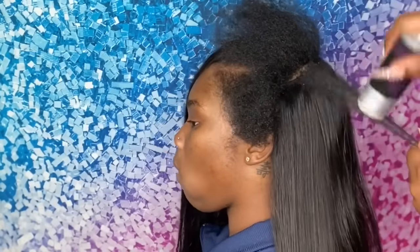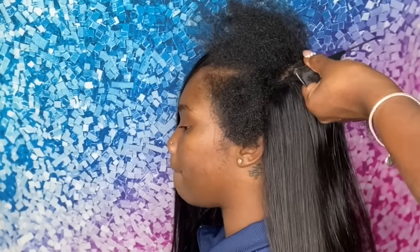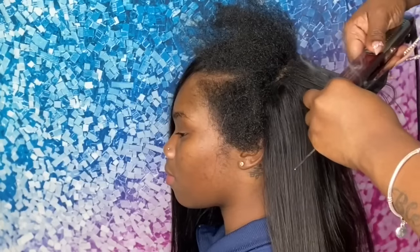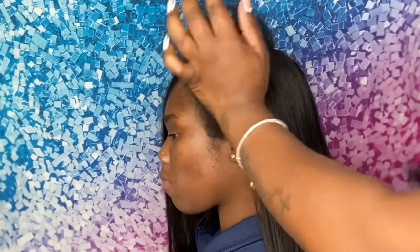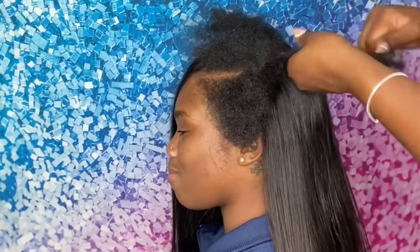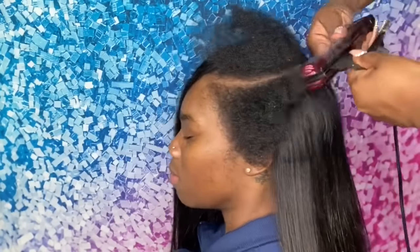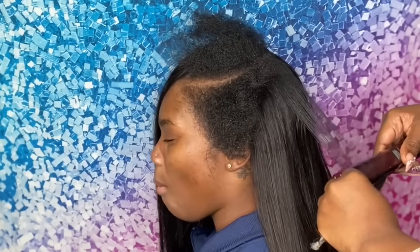Whether you're using a blow dryer or a flat iron, you will have to use heat. You can't just leave your kinky leave out on top of straight hair. Let's be realistic — when it comes to natural leave out with straight or curly hair, you will have to apply some heat to get that hair nice and bone straight. The glam wax does act as a heat protectant.